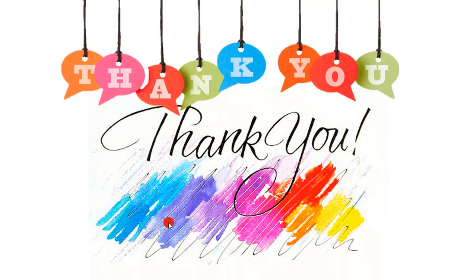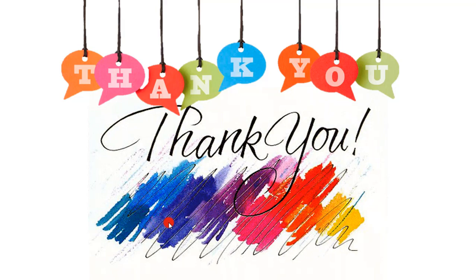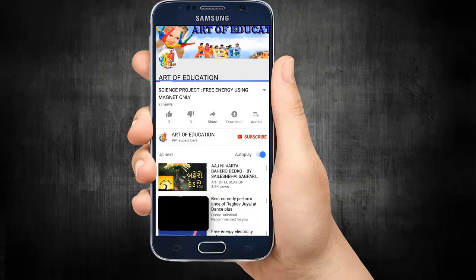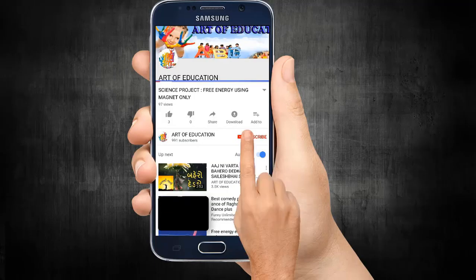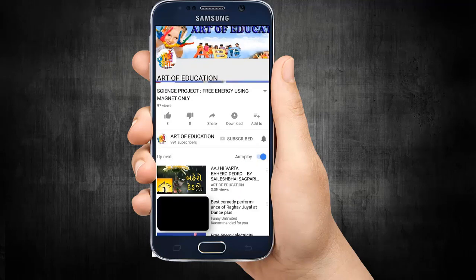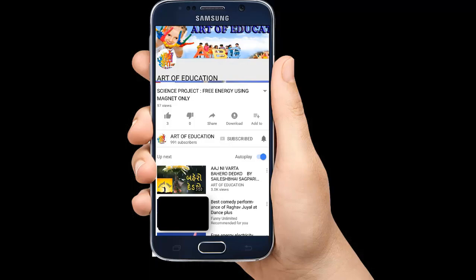વધુ વીડિઓ માટે નીચે આપેલ સબ્સ્ક્રાઇબ બટન દબાવી ચેનલ સબ્સ્ક્રાઇબ કરો - થેન્ક્યુ! ચેનલ સબ્સ્ક્રાઇબ કરો, અને બાજુમાં આપેલ બેલ આઇકન પ્રેસ કરો - જેથી નવો વીડિઓ આવે ત્યારે મોબાઇલ પર નોટિફિકેશન મળી રહે.